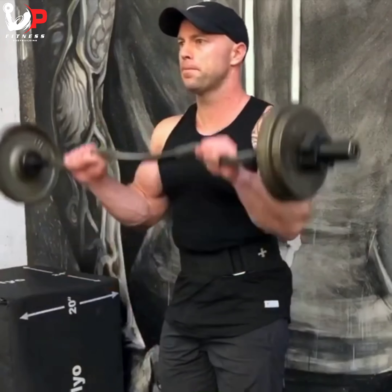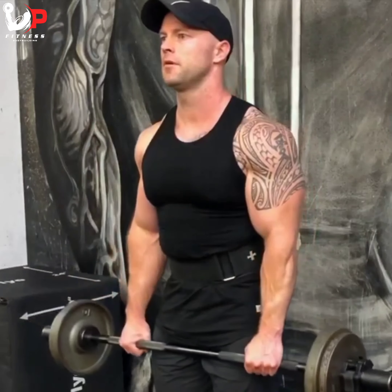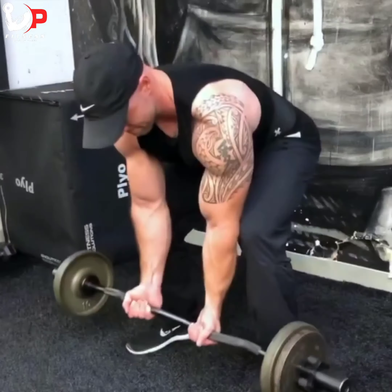The reverse curls are going to hit more of the brachialis and the outer head of the biceps. After eight to ten reps I'm going straight into close-grip squatted curls — elbows on the inside of my knees, flexing on top and getting that contraction for eight to ten reps. That completes one set, and I'll repeat this for three or four sets.